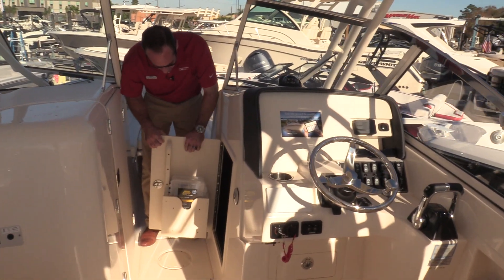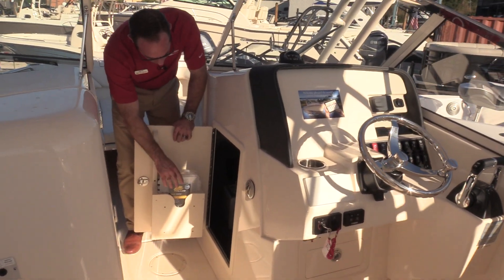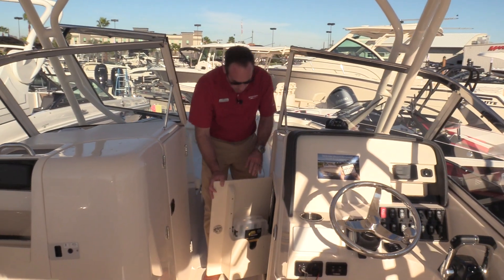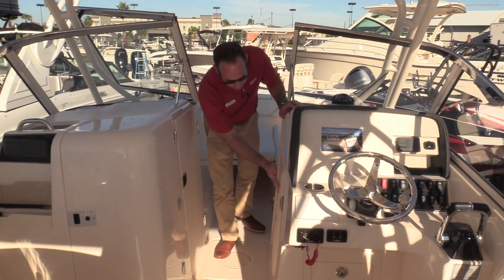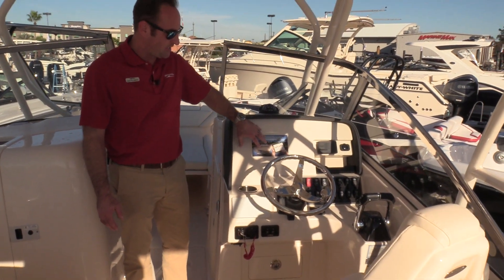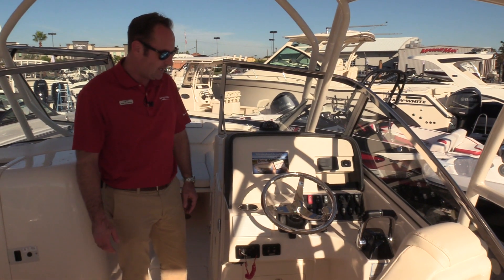We've got some additional storage underneath the starboard side of the console. We've got some tackle trays, and the table — which you can mount up here in the bow or in the transom area — stores underneath here too. Nice big dash with room to put up to a 16-inch display for all of your electronics needs.